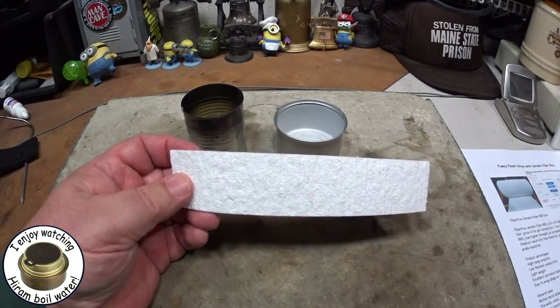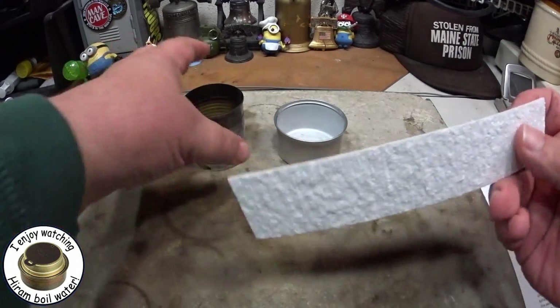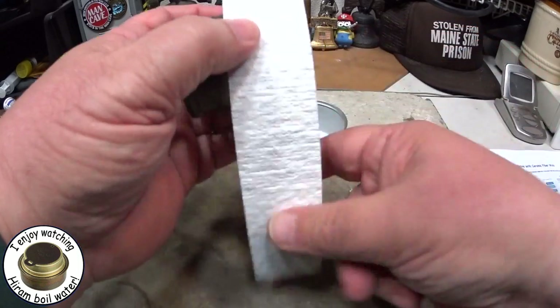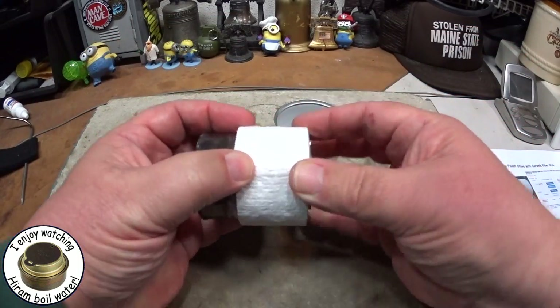I cut a piece off that's about one and a half by seven and a quarter inches wide. You can play with it for whatever size you want — I had it overlap a little bit.